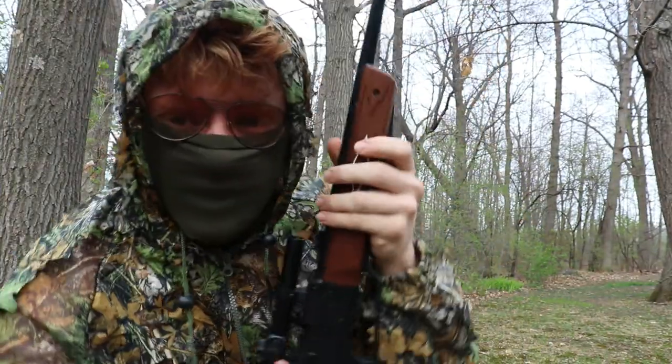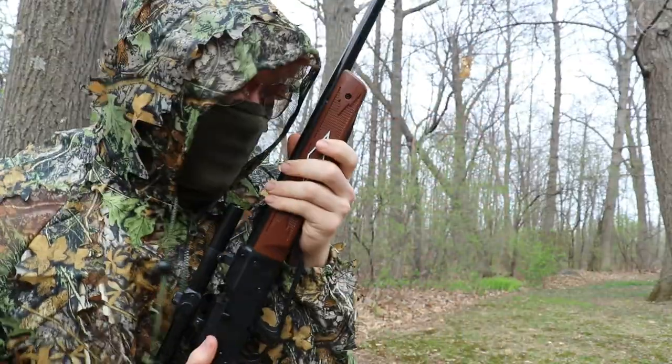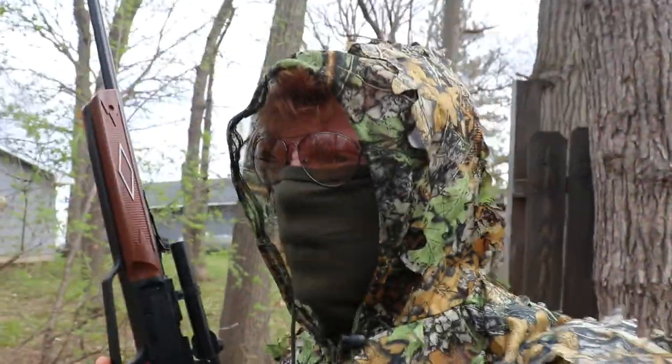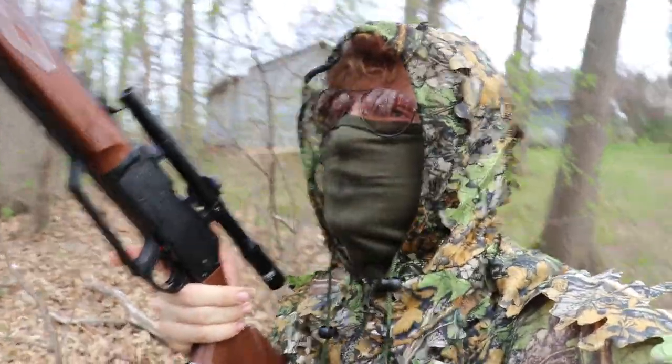This is going to be lit. My ghillie suit — you can't see who I am if I'm running in the woods. I'm going to be unbelievably quiet. Hopefully I can get me one of these guys up in the treetops.